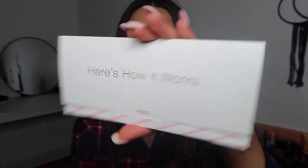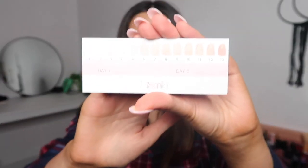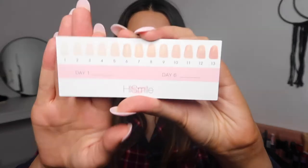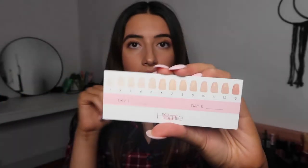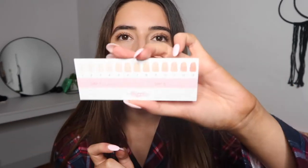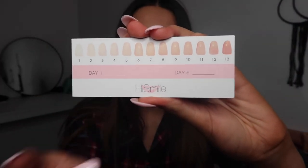This is the instruction manual that comes in. It says 'here's how it works' and on the back it says 'your HiSmile journey begins here.' There's a little tab you pull up, and it is the results chart. This is really helpful for you to figure out where you started and where you ended. It gives you a range of colors and you write down the number you think you were on day one, then on day six you write down the number you think you are. I remember asking my dad on the first day to compare my teeth to a color on the chart, and he said day three or four.